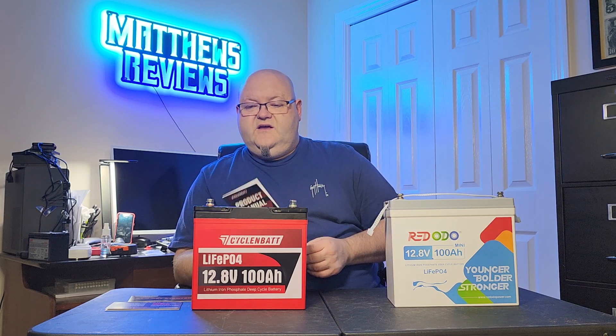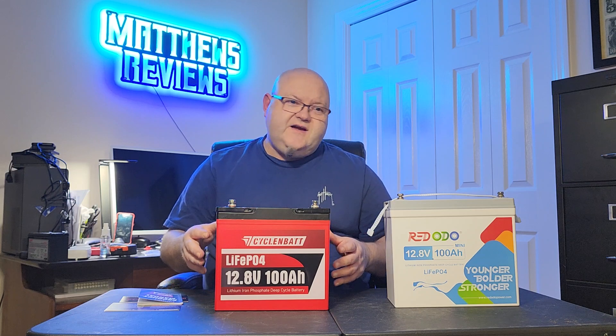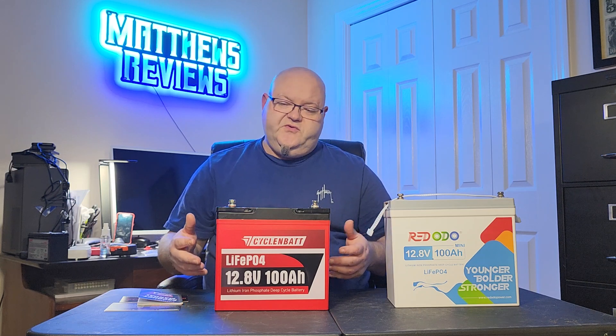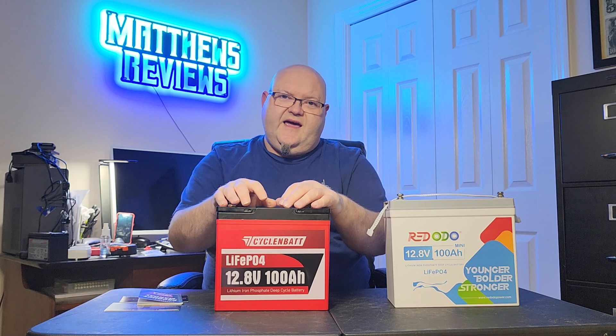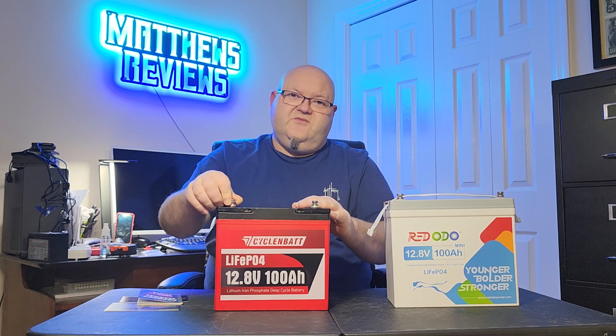You can hook four of these in series or four in parallel, and then use it as a 12 volt, 24 volt, 36 volt, or even a 48 volt system — it just depends on how you wire it up. If you guys wouldn't be looking at mini batteries, you'd have a lot of room. The reason you want a mini battery is because you don't have a whole lot of room. These would be perfect for a kayak, a boat, or even a tiny house — you could easily find a spot to put four of these without any problem because they are so small in size.